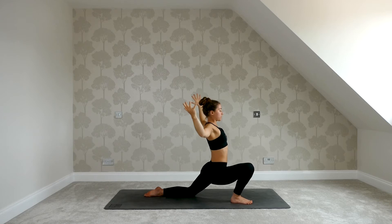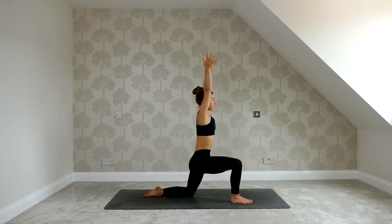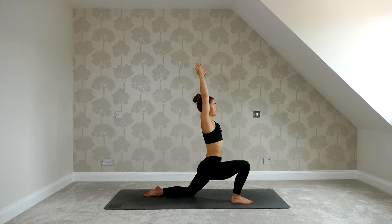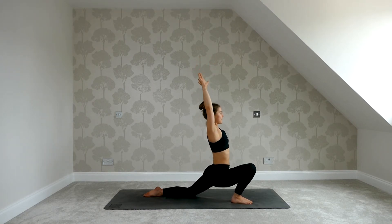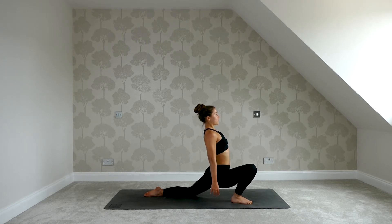Inhale, reach the arms up, bring the knee back over the ankle. Exhale, arms wide, sink hips down and forwards. A couple more times like this — inhale coming up, exhale moving down. Two more: inhale reach up, press away from the ground; exhale sink the hips down and forwards. Last one — inhale, press as you lift up; exhale, arms wide, sink the hips down and forwards. If you like, relax the arms by your side, let the shoulders roll down the back. Keep inviting the hips to sink down and forwards, finding a deep stretch in the front of the left thigh. Stay with your breath here.